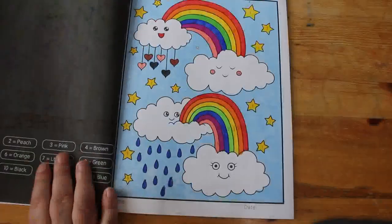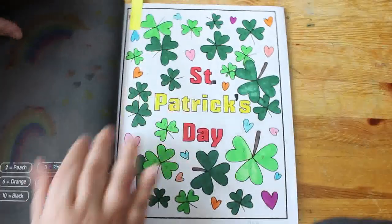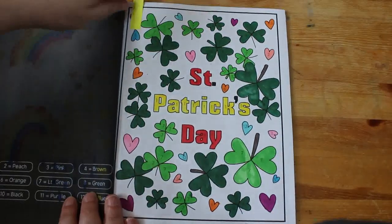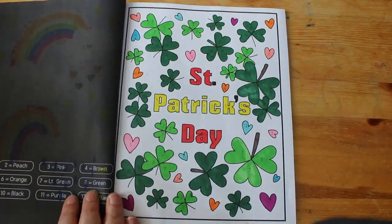I actually did two in the St. Patrick's Day book — I did this one as well which does say St. Patrick's Day on it. I didn't realize I'd done two in that one!